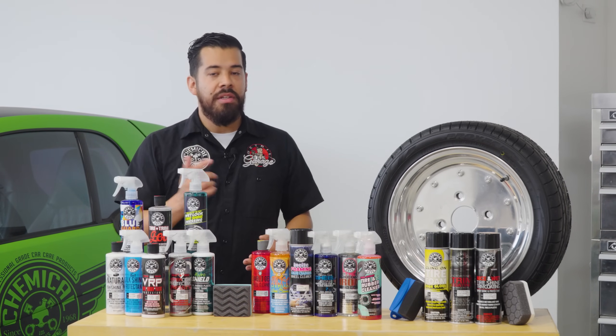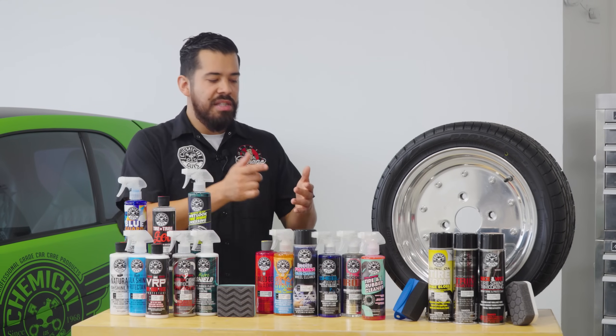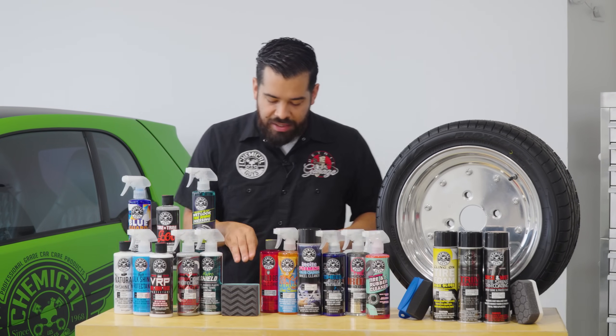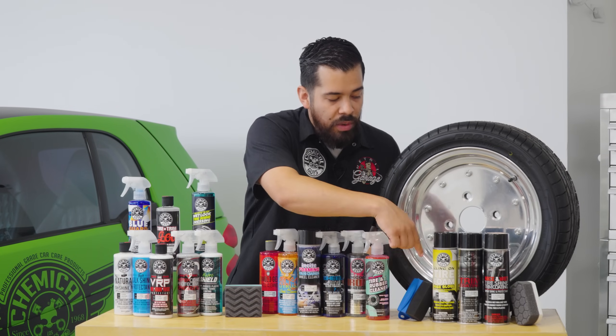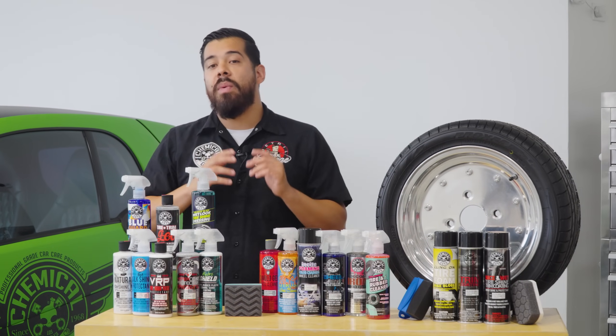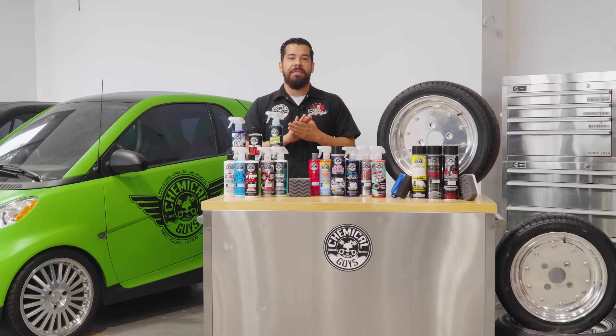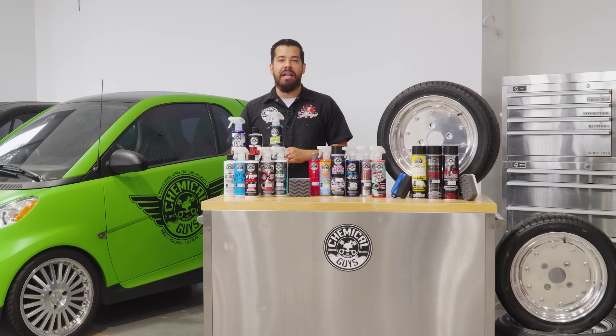You can use something like Silk Shine, spray it on the applicator. We have our Wonder Wave applicator, our easy foam Wonder Wave applicator, and also our Hexlogic applicator — every one of those is going to work out great. So you can use it to quickly and effectively dress surfaces, whether they be on the inside or outside of the vehicle, with the easy-to-use sprayable formula.